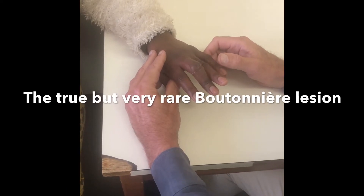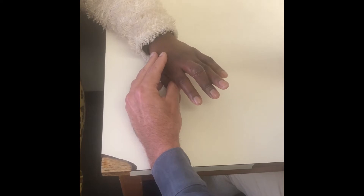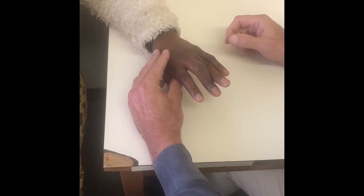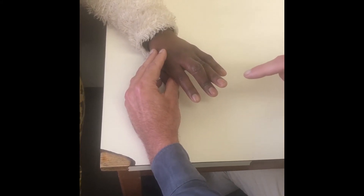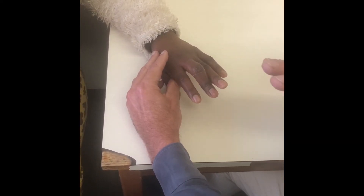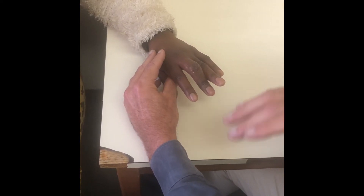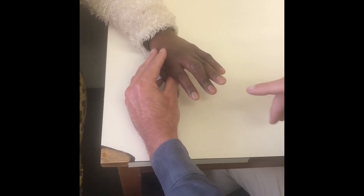This is a 50-year-old lady who presents with no background history of note — otherwise an employed and healthy person. For the students, always start with history, then examination. The history is about the patient and then the problem. The patient is a 50-year-old, otherwise well working person. The current history is that she injured the finger two days ago in an altercation.